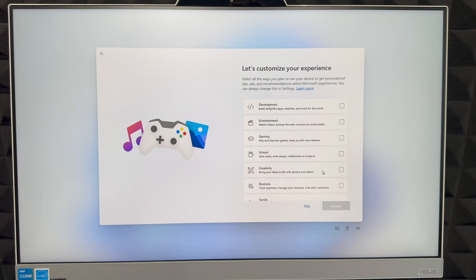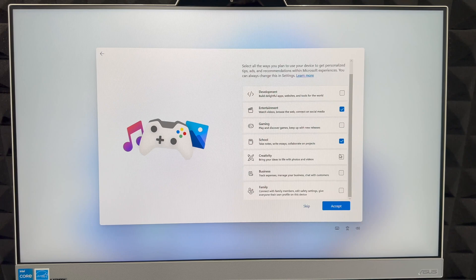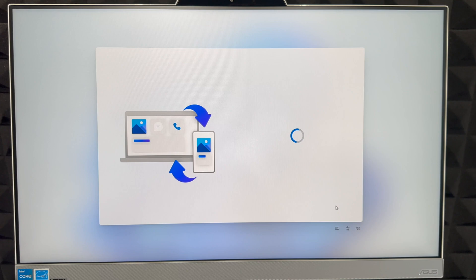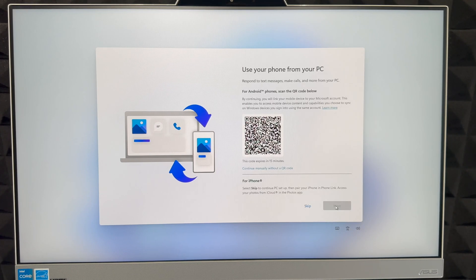You can skip the registration steps — this is just to further customize your experience. Select what you'll use the computer for: entertainment, school, business, family, or all of the above. Click 'Accept' or skip it entirely — this won't make a huge difference, it just helps get things set up a bit faster.